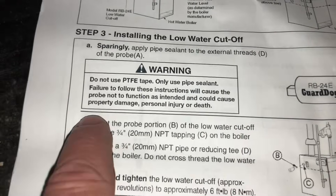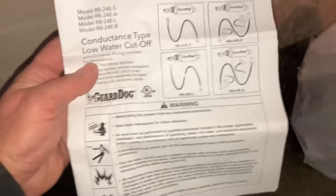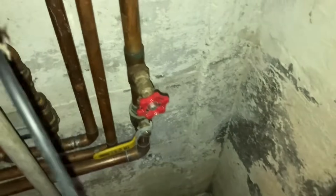Failure to follow these instructions will cause the probe not to function as intended and could result in property damage, personal injury, or death. So read the instructions guys — it's to your benefit. Learn something new every day. I'm going to take some water out of this boiler, just a little bit to take the pressure out.